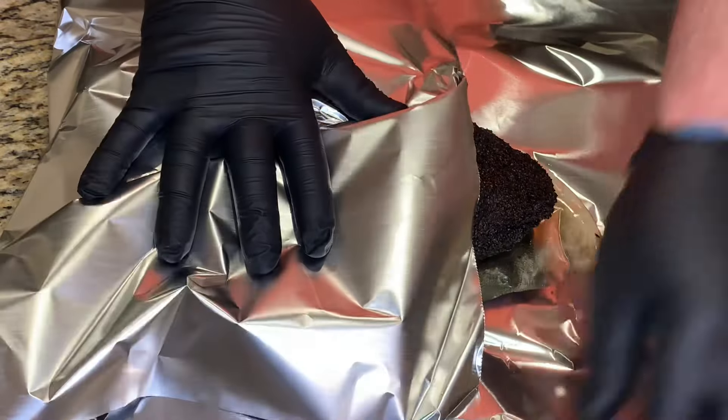Here it is after 10 hours total cook time. Probing nice and tender. Temp it here in the flat — about 198 to 199 degrees. I'll go ahead and wrap this Goldee's barbecue style: put about a cup of melted beef tallow down on the foil, put the brisket on top, and wrap the foil around it nice and tight.